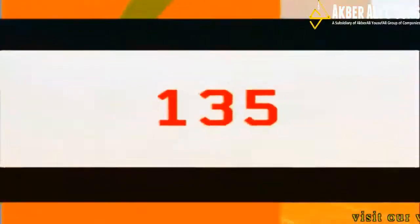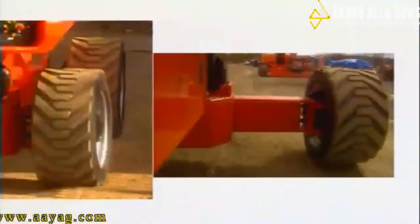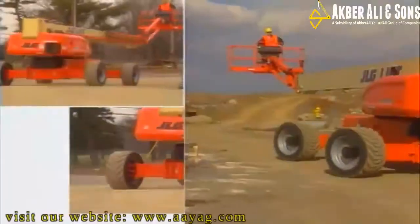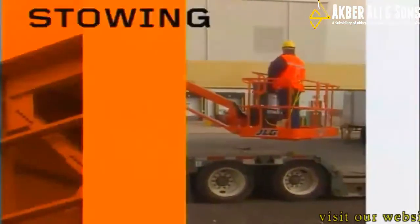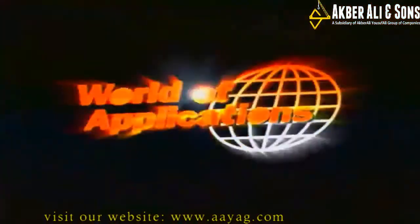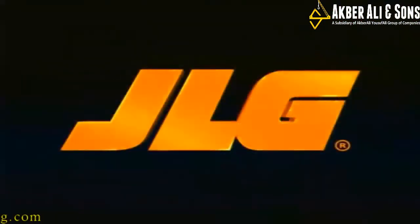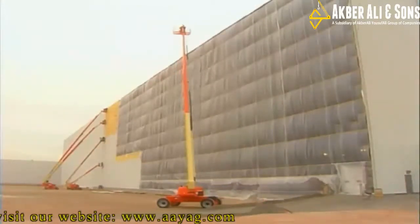135 feet in the air. An oscillating axle. State-of-the-art drive-out extendable axles. Three steering modes. Jib Plus for work and stowing. No special transportation permits required. 2.1 million cubic feet of workspace. This is unlike any lift you've seen before — the new JLG Ultra Boom Series. We know you're going to want one.